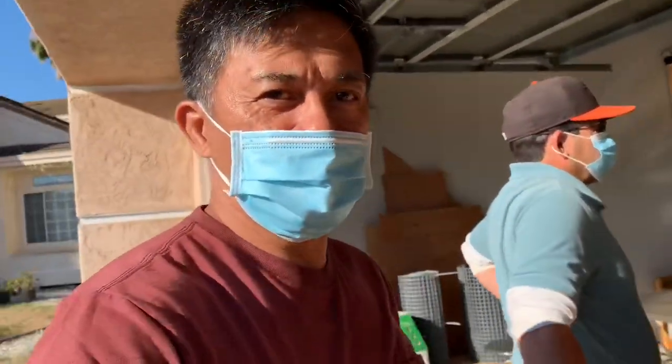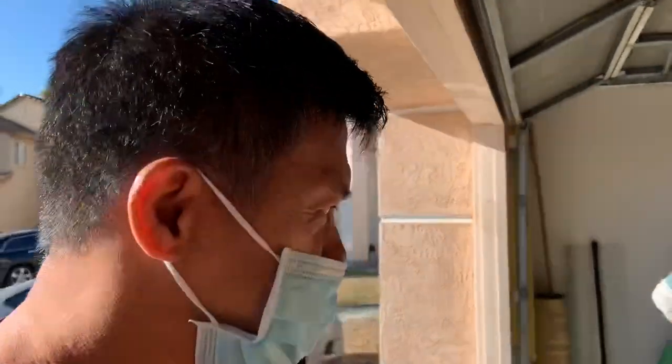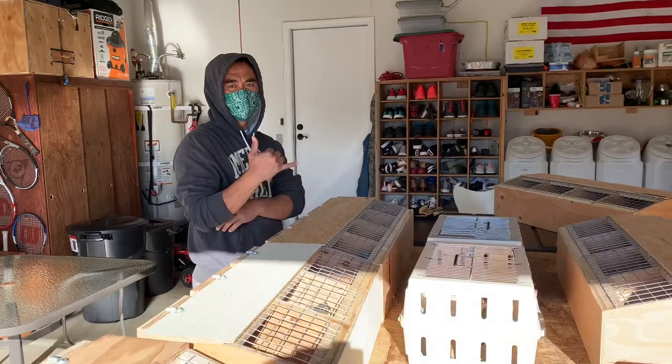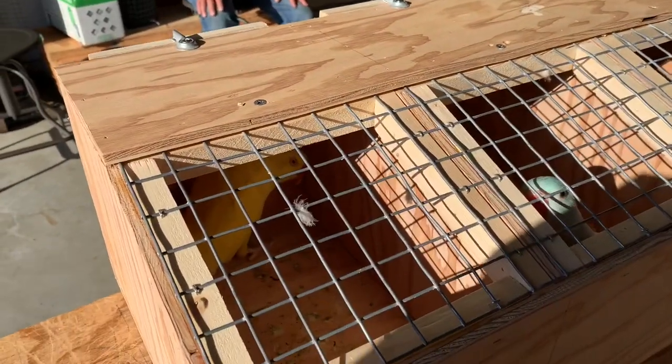Good morning. Today we're gonna do DNA sexing. It's Minan, and that's Fernando, and Akinto. These are the birds that are gonna get DNA sexed.